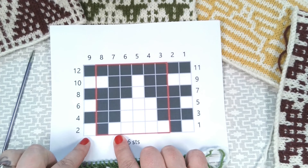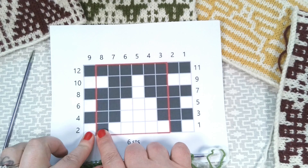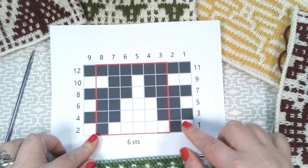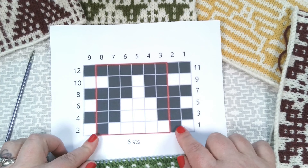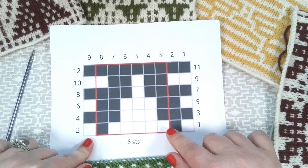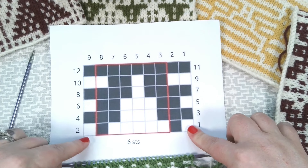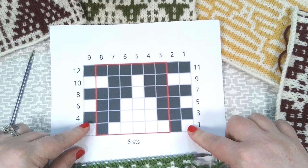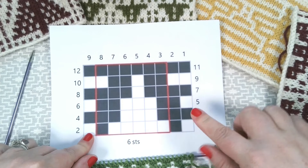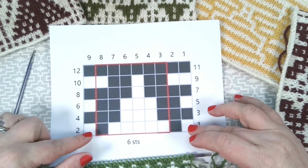On the wrong side, working in stocking stitch, we will slip the stitches in dark and purl the stitches in white. We will slip the stitches with the yarn at the back and always purlwise. You will see the red box here, which is your pattern repeat — this one is six stitches, so you repeat it throughout. You have two stitches at the front and one stitch at the back which are not included in the pattern repeat but must be worked at the beginning and end. These first and last stitches are called the salvage stitches.